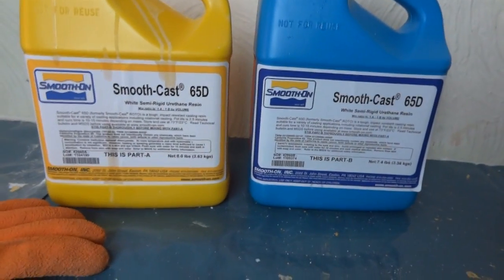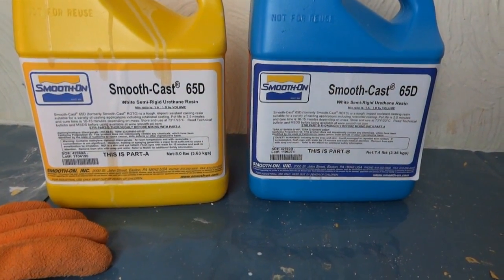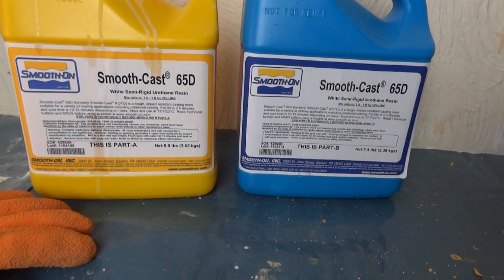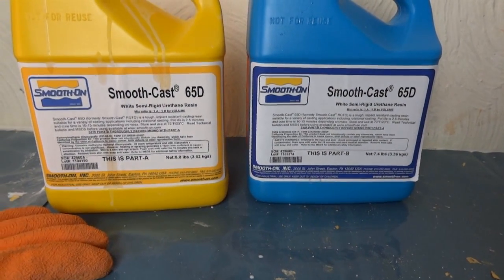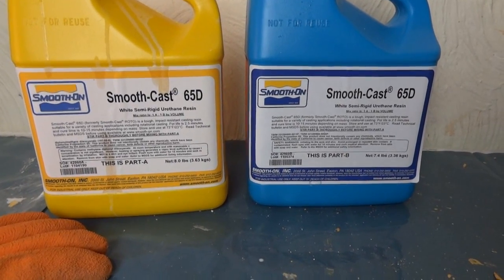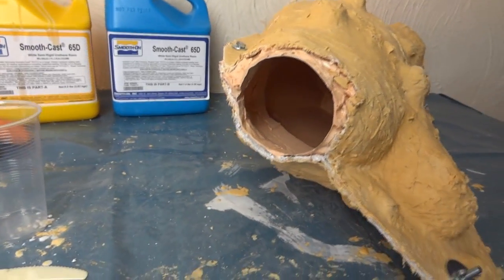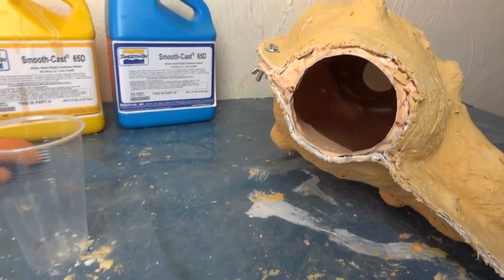I'm using Smoothcast 65D rotocast resin, which I've used for most of the pieces of the suit. It's specifically designed for rotocasting, which means it starts as liquid and sets through to a gel and then finally turns solid, so it gives you time to rotate the mould. If you want to see how I made this mould, there's a step-by-step on my website — there's a link in the description of this video.